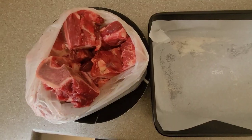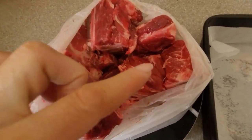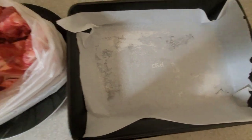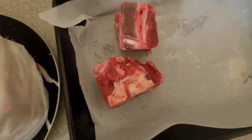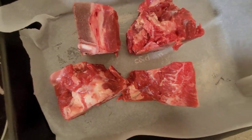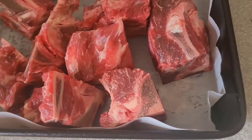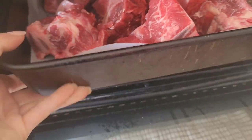So before my voice turns into Kathleen Turner, let's get cooking. I first start with about a kilo of beef bones — beautiful beef bones that I got from my butcher — and as you can see I've lined a baking tray with parchment paper. I'm just going to start arranging those; you want a little bit of space around them, don't crowd it. We're going to pop that into a preheated oven at about 180 degrees.